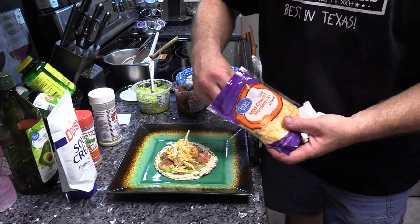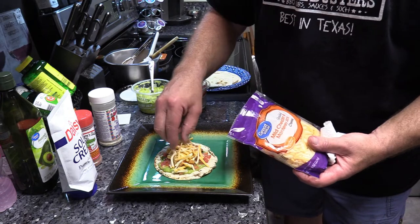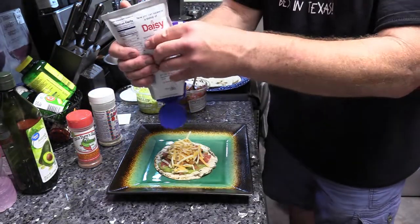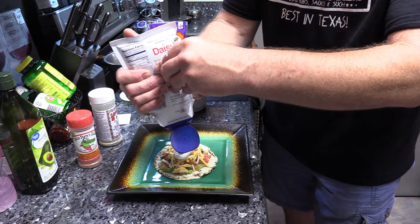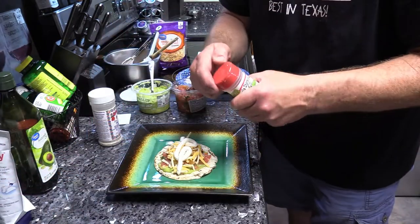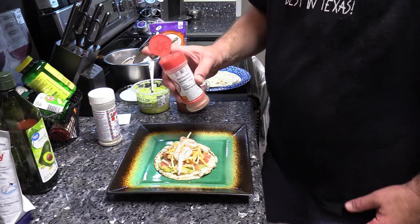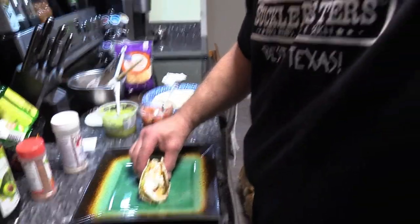I'm gonna put some of our cheddar Monterey Jack on here — Carrie didn't want pepper jack — and then a little shot of sour cream in there. Heck yeah, look at that! And y'all know what, just for good measure... yeah baby, that's what I'm talking about. I know I'm killing y'all. I've been wanting to make these for a little while. Oh my goodness, all that goodness in there y'all — cheers everybody!